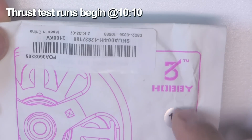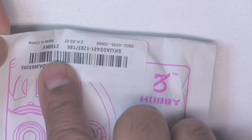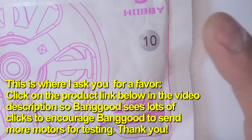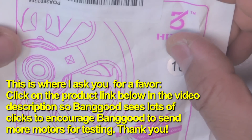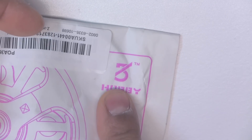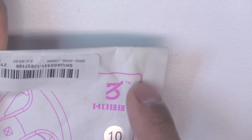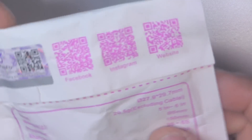Here we have a new motor from 3B Hobby - the 3BT 2306 2100kV. This was sent in by Banggood for review, so thank you Banggood. One of their agents contacted me and asked if I wanted something to test, so of course I mentioned motors. They sent this one and a couple of others I'll be testing soon. 3B Hobby actually changed their logo - it used to be a triple-B with wings, and now it's a new symbol.